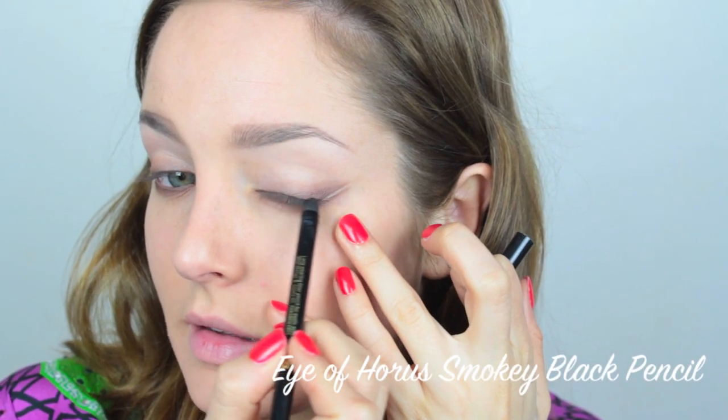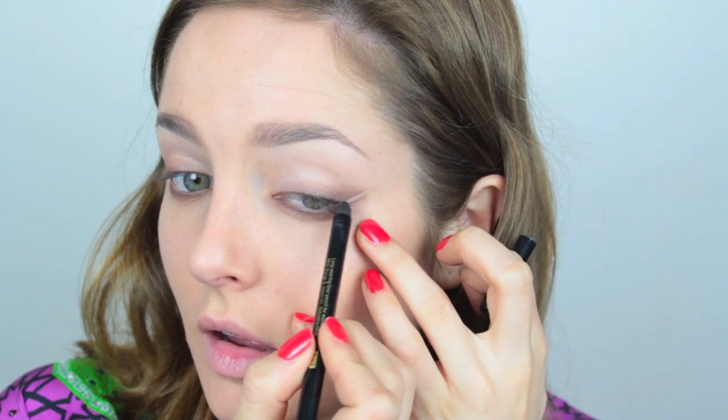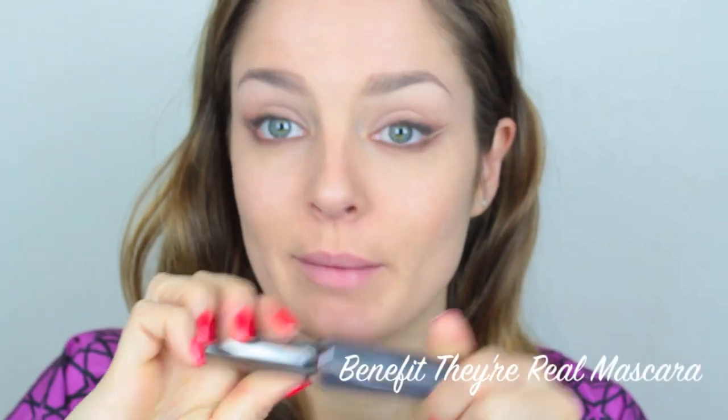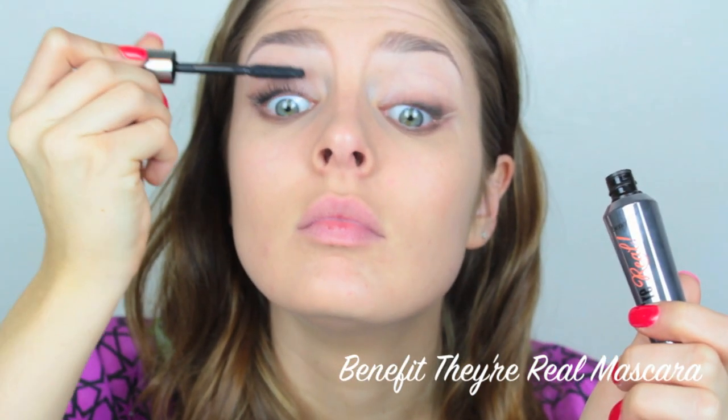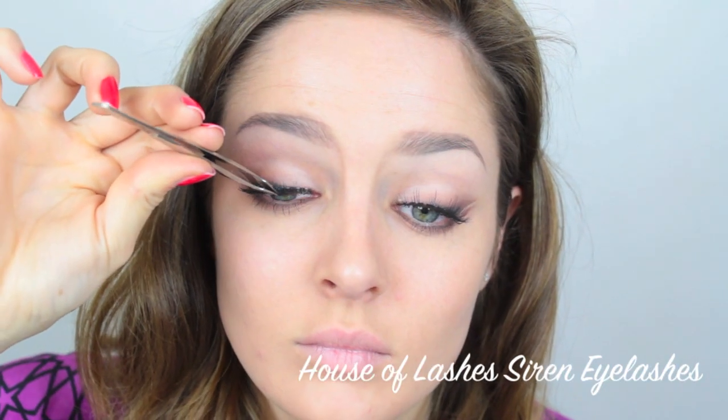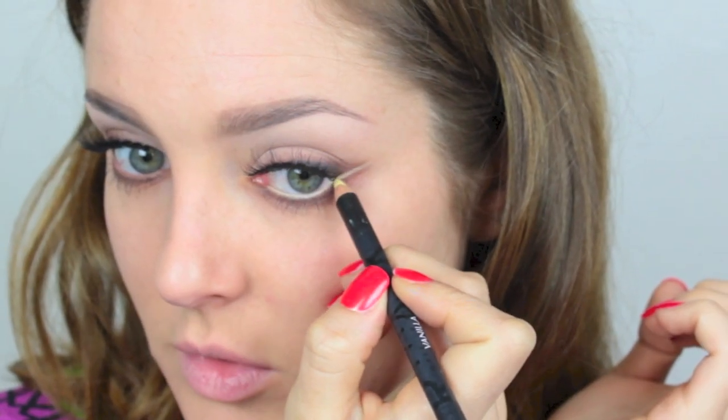Then I'm going to take a black eyeliner and etch that into the outside of the top lash line. I'll apply mascara to the top and bottom lashes. I've been dying to try these lashes and I just got them sent in the mail today. The last step for the eyes is to apply a yellow eyeliner to the waterline and connect it to the double wing — into the little space between the double wing.